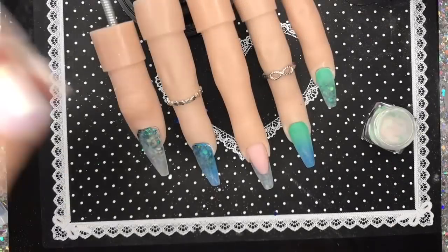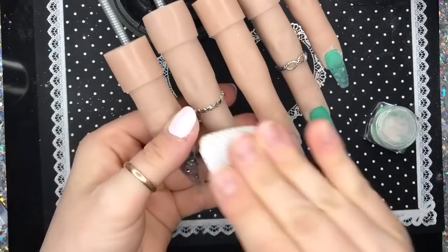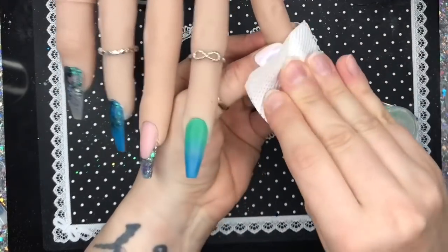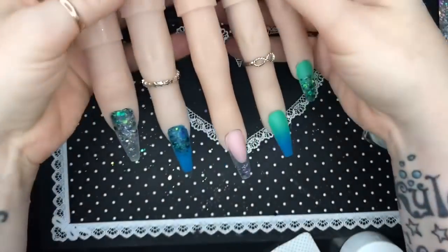I'm going to cap it with clear. I filed and buffed it, and now I'm taking some pure acetone on a lint-free wipe and just wiping over the nails to clean them up, get rid of the dust, and really smooth out the surface. And we are ready — but first...